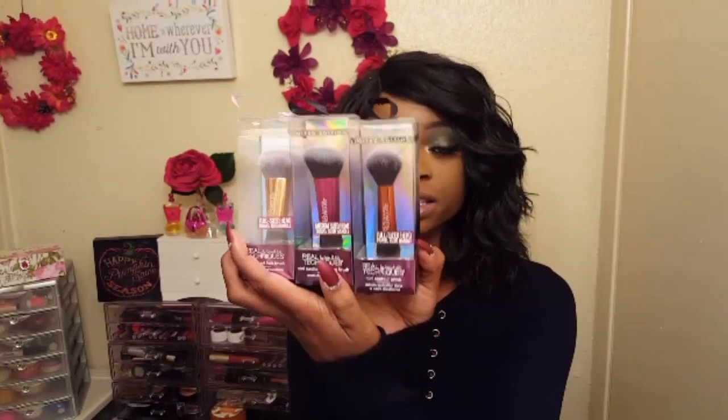Hey loves! Welcome to my channel. As you can see my face is incomplete and that's because in today's video I will be doing a demo and review of these really cute travel sized Real Techniques brushes.